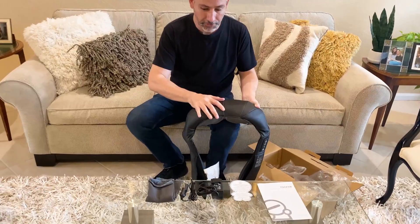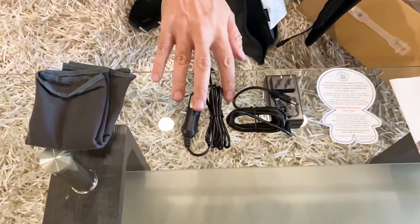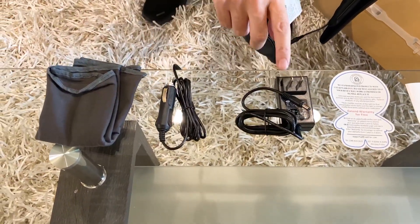It comes with the massager itself, a damp cloth. What I'm really excited about is a car charger, and also just your AC adapter.